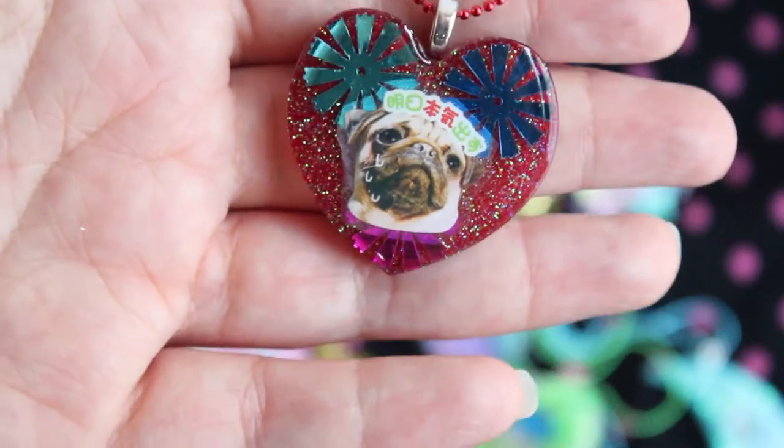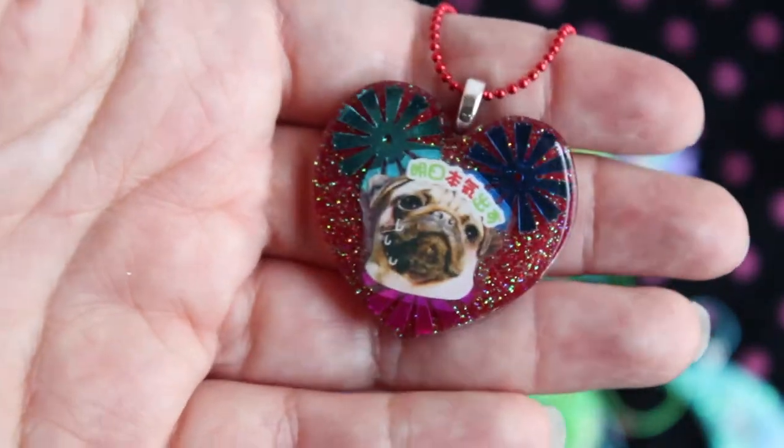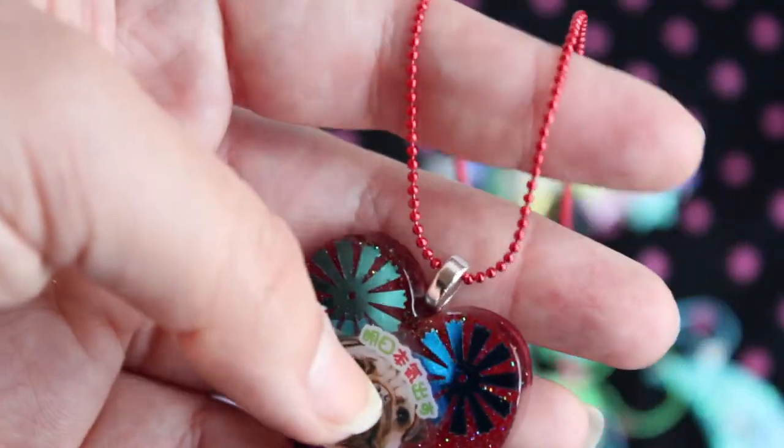Then I have this little pug piece. I think it's really cute. I don't know what he's saying, but he looks kind of distressed, so it looks really cute. It's pretty pearl in the back, and it has a red ball chain.